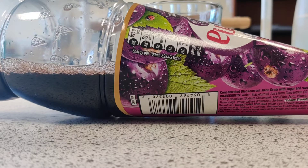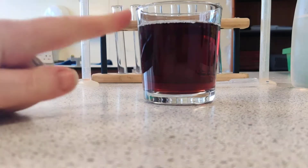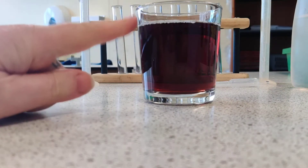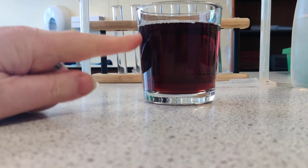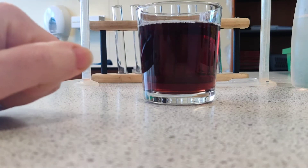Hello and welcome to the BTEC Applied Science Taster Lesson for Year 11 students at Ryburn Valley High School. This is a bottle of a well-known blackcurrant juice drink and this is Mr Lord's drink. Our challenge is to use colourimetry to work out the exact concentration of blackcurrant juice in Mr Lord's drink, so we can keep him happy and make sure we get the concentration correct.